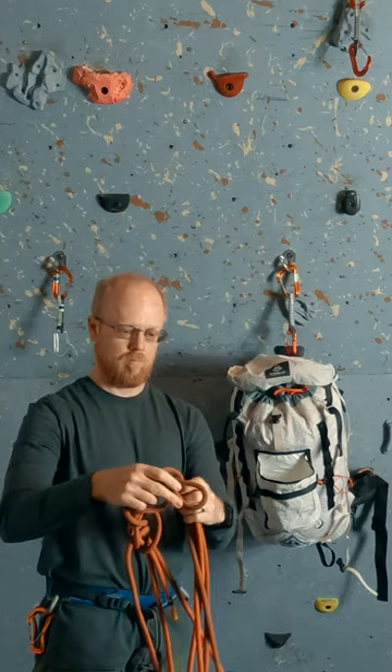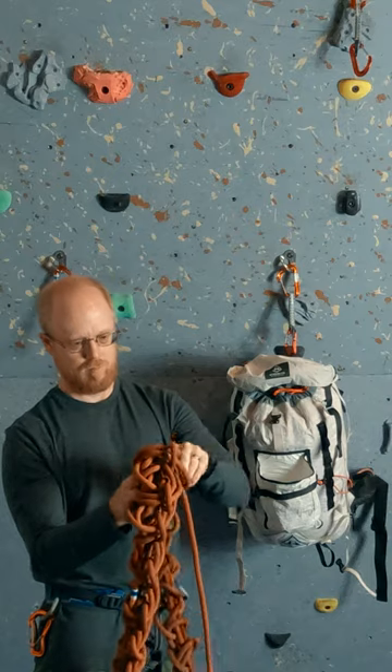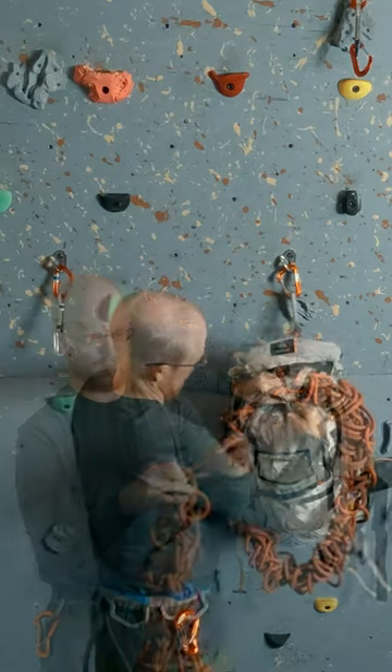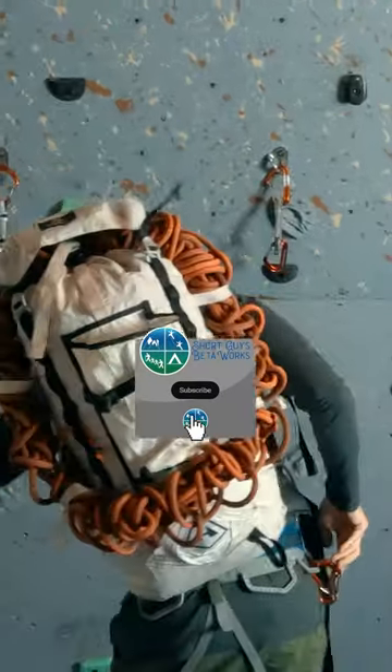Now inside and then outside, alternating each time, making a circular daisy chain. We keep going even if we run into our old daisy loops, just form the new bites on top of them. This can still carry on our pack by clipping through our top or side compression straps.